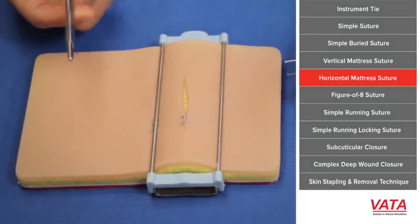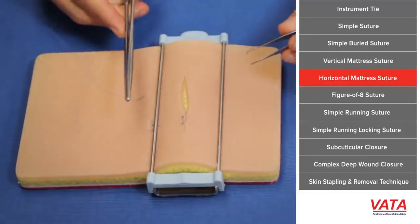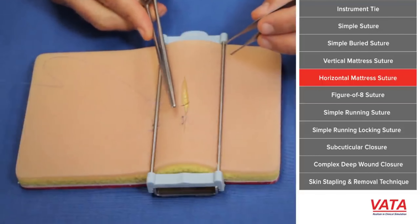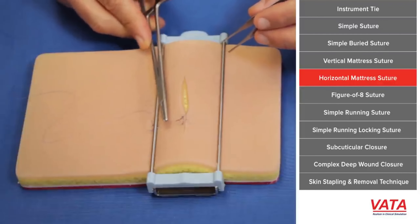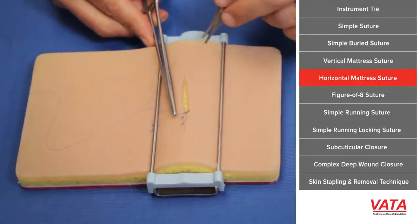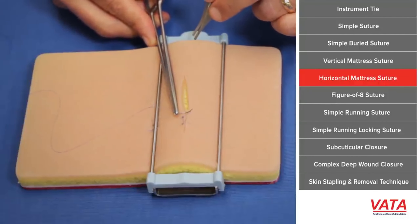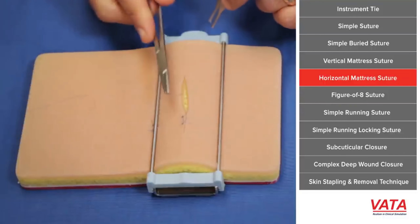This type of suture is going to be part of your armamentarium. Sometimes you can change it to a horizontal position — these are all in the same line, hence the term vertical. Now we're going to do a horizontal mattress here. The idea is not near-near or far-far; take the same size bite each time. It's effectively two simple sutures in one suture.